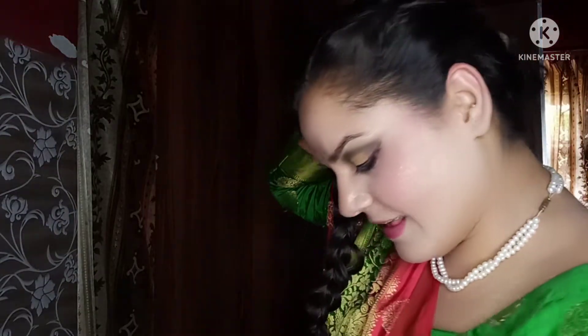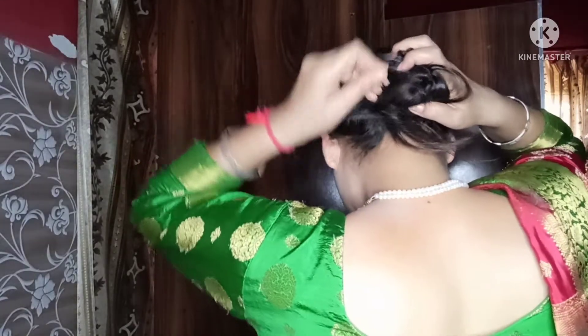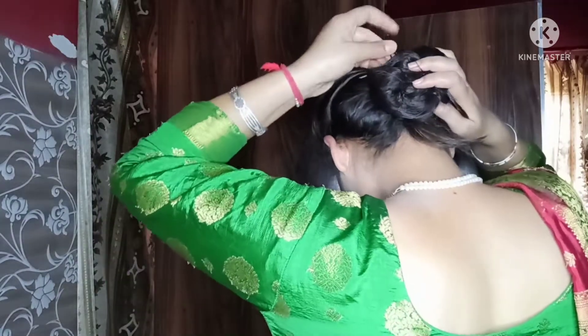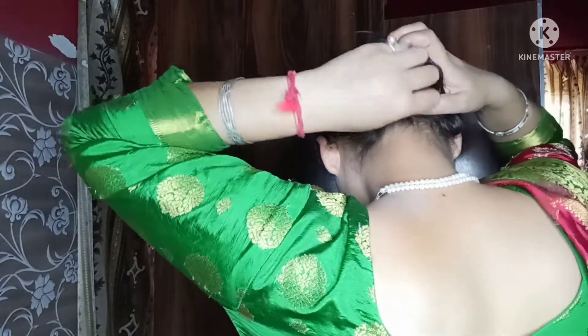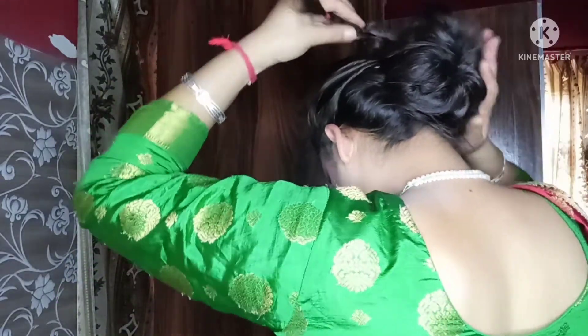So we are going to make a pony. I have to make the one-step cut — I will put all the hair to one side, then the other side.